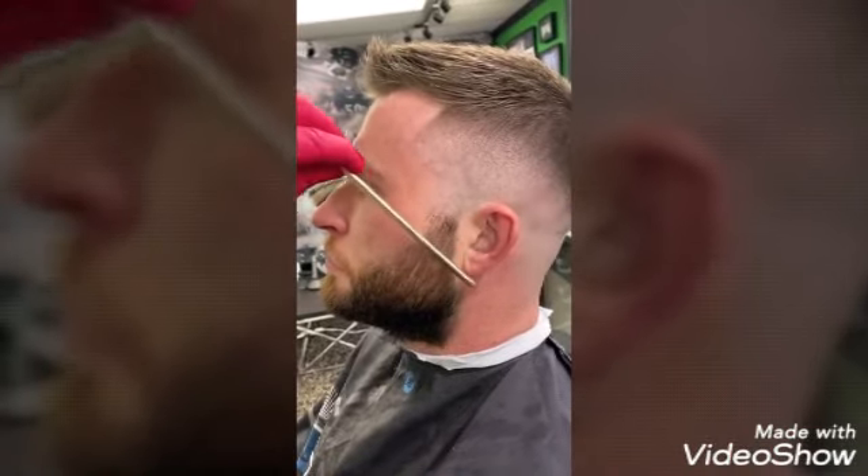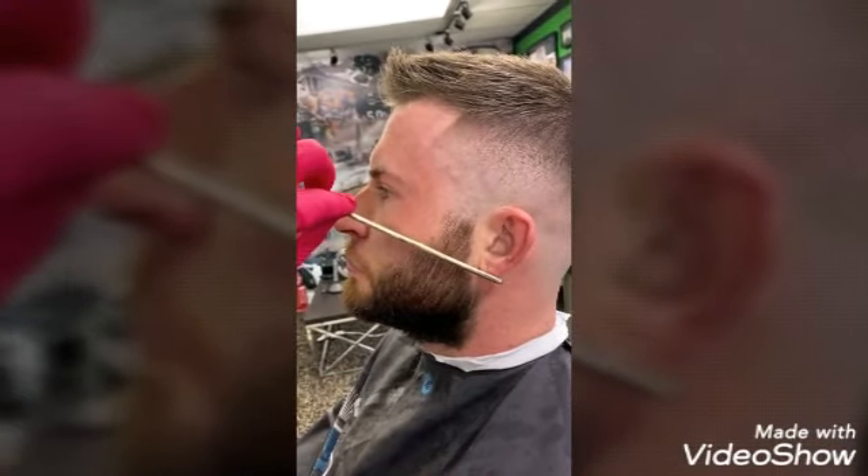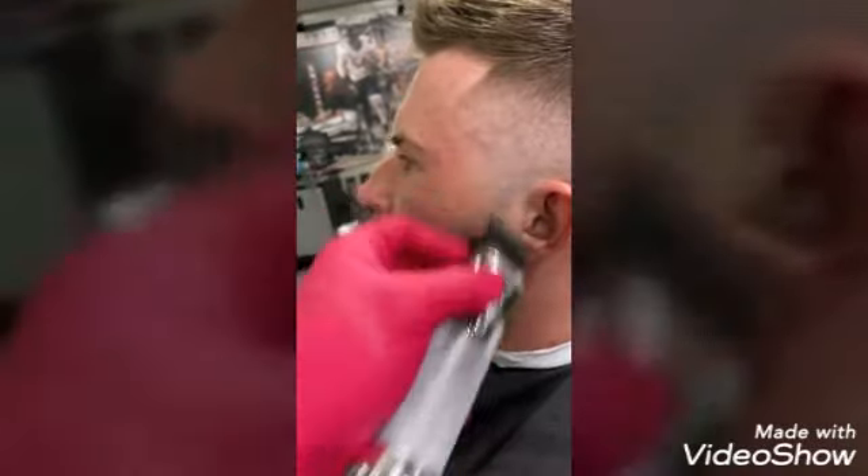Anything from the earlobe to the tip of the nose is considered the sideburn area — typically what we would use to fade any haircut into beards. Then I will grab my Silver FX Skeleton Tremors and begin my new guideline from earlobe to the tip of the nose.